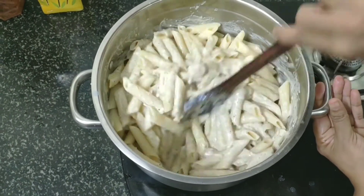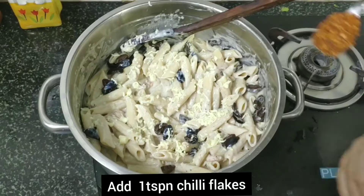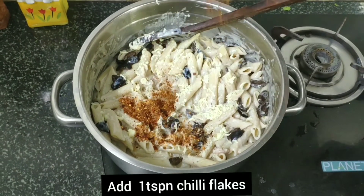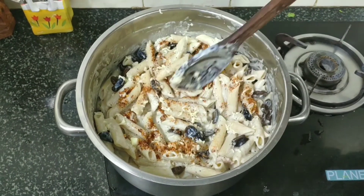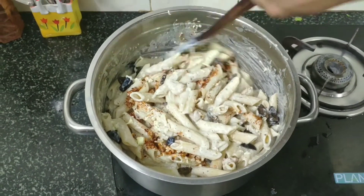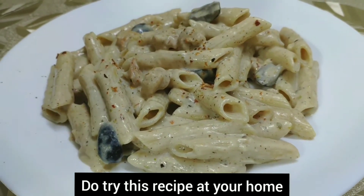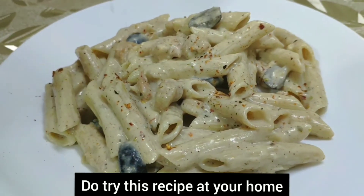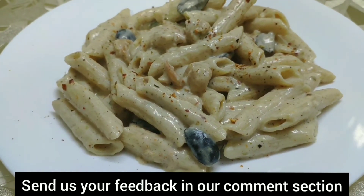Now add the white sauce pasta. Add the olives and 1 tsp of chili flakes. Top with cheese for a creamy white sauce pasta.